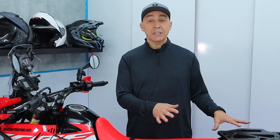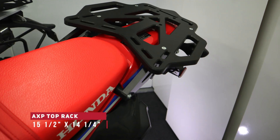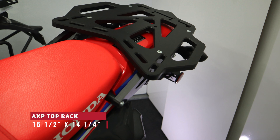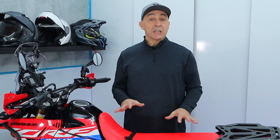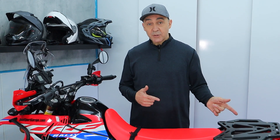Last but not least is a top rack. AXP makes a phenomenal top rack - it's one of the biggest racks I've seen on the market. It's a great way to round out your bike without spending a ton of money. You don't need full luggage, you just need some way to strap things down, and this top rack is really big. It makes it easier if you want to do a DIY top case trunk setup, or if you just want to strap a really large dry bag to it - a great way to improve the versatility of the bike.